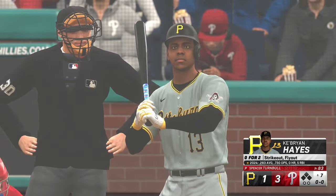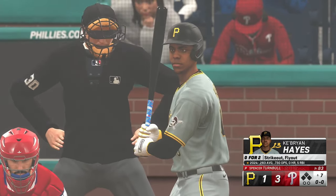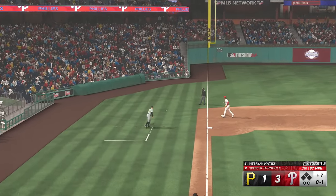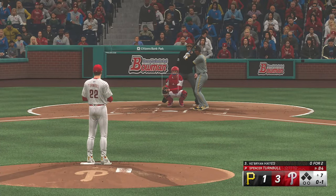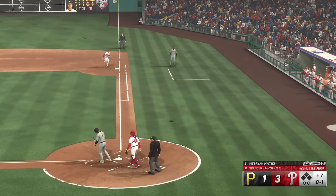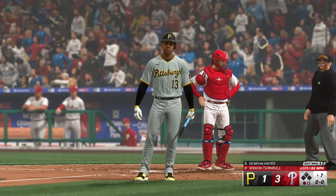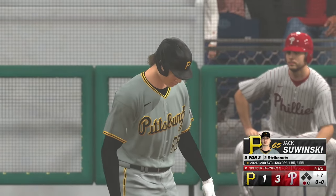Top of inning number seven. Now the third baseman, Brian Hayes. The pitch — and a foul ball, third base side. This one popped up — foul ground, first base side. Parker grabs it on the run. Timing issues can snowball quickly, and that's what we're witnessing here — this lineup's inability to lock onto the pitcher's delivery is causing a few awkward swings. Here's the left fielder, Jack Sawinski, who's 0-for-2 with a pair of strikeouts.